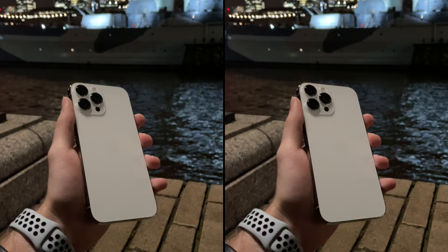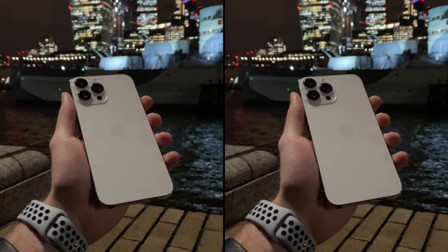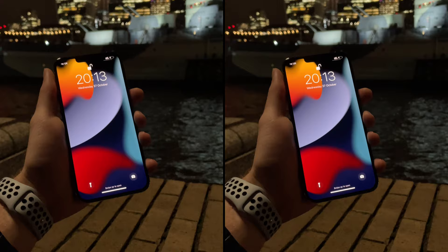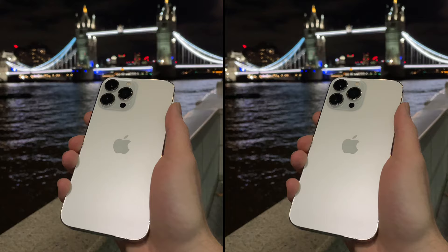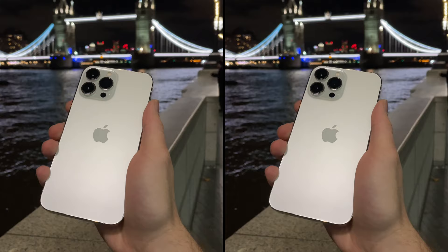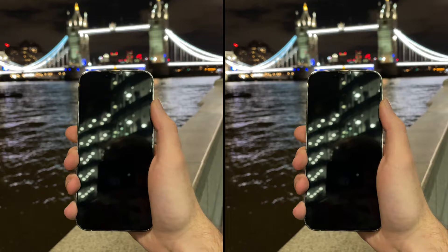I took the phone out for a little walk around Tower Bridge to show you how it looks at night, or in not as good lighting as in the Apple Store. I honestly think this is one of the best phones out right now. I absolutely love it. I don't want to sound like too big of a fanboy, but I honestly think it looks amazing and I love the design, even though it's a few years old now. I truly think it looks absolutely beautiful and I'm really happy with it.